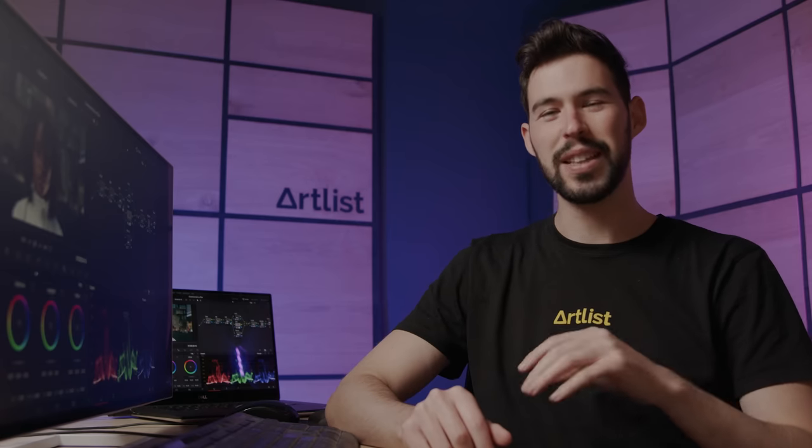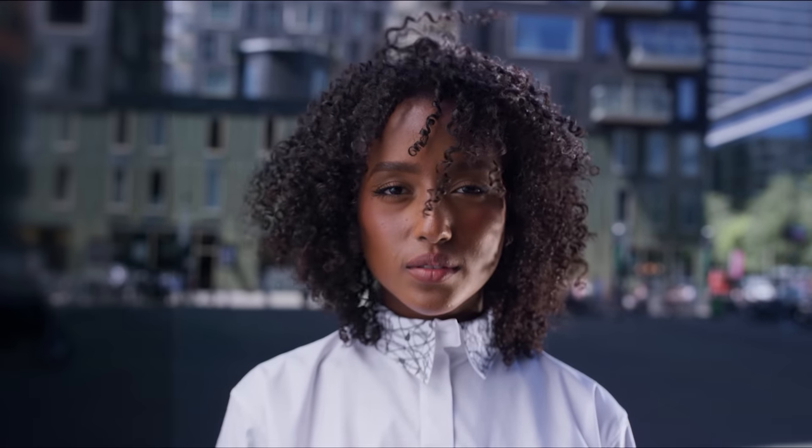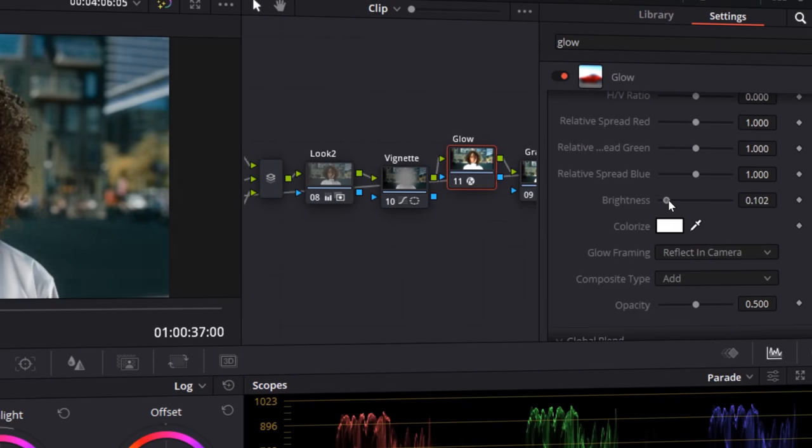What's up guys, it's Yuval here. In today's video I want to show you how to calibrate two different looks. The first one is gonna be a commercial look — bright, clean and white. The second one is gonna be more of a film look — gritty, dirty and with a lot of character. It's gonna be really interesting seeing the different methods I take to create them. And as always, at the end we're gonna have a giveaway, so stay tuned. Now let's start color grading.